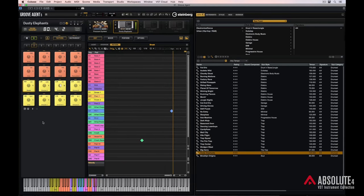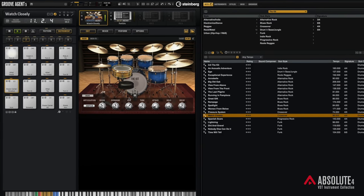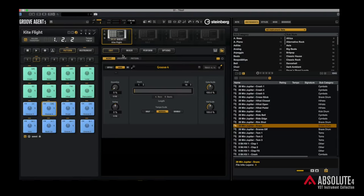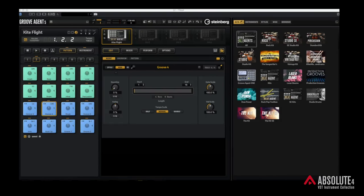Let's kick things off by jumping into Groove Agent 5. Groove Agent 5 comes with two amazing new kits. There's Raw Power, which has got plenty of trap and hip-hop in there, and also The Kit, which is an acoustic kit recorded in a massive room in Berlin. It's one of the best sounding acoustic drum samples I've ever come across. To load a kit, we can come over here to kits and go through the different content packs that come with Groove Agent 5.